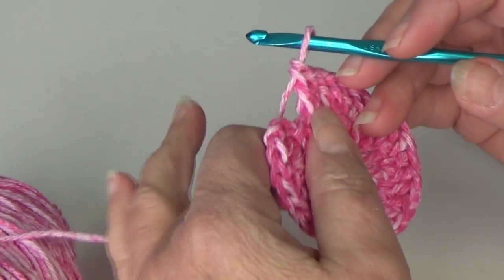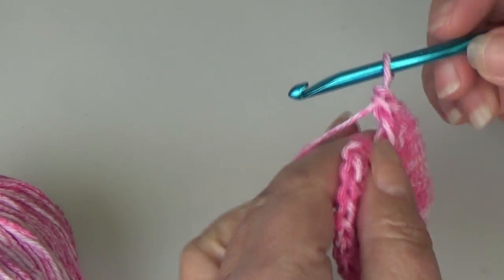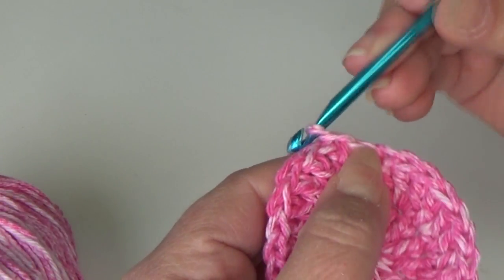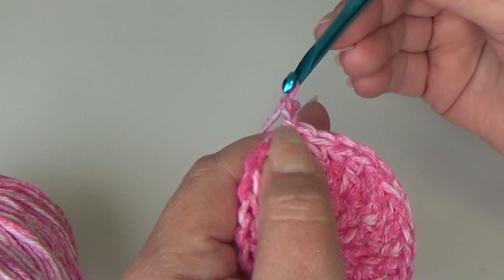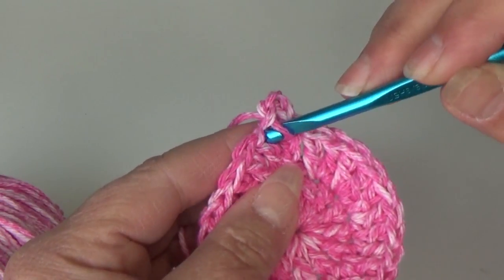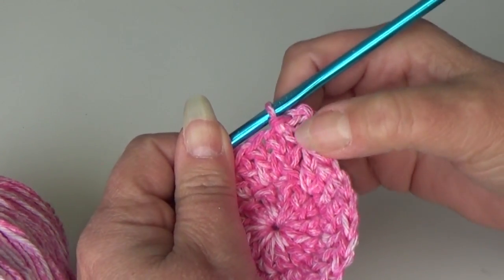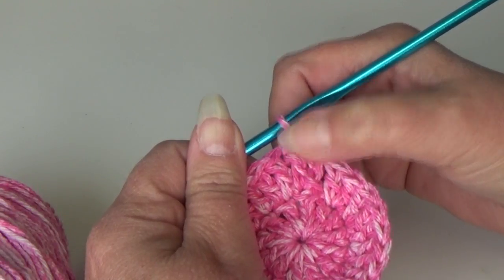At the end of round two you should have 26 double crochet including your chain three space. Slip stitch together like round one — count up to the third chain and insert your hook. Yarn over and pull through all loops. To do round three, chain three, then come over to your next double crochet. Insert your hook into that next double crochet, yarn over and bring it through all loops. We are going to work chain three, slip stitch into the next double crochet, chain three, slip stitch into the next double crochet — that will be our repeat around.